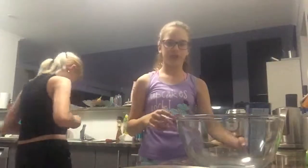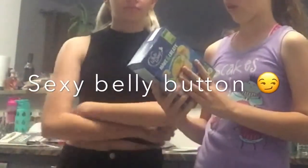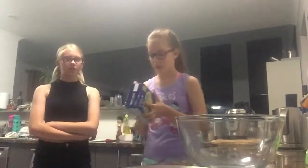First off, preheat the oven to 180°C, or 160°C fan-forced. We just went with 180 because we're lazy — 180 works. So right now we need to open this.